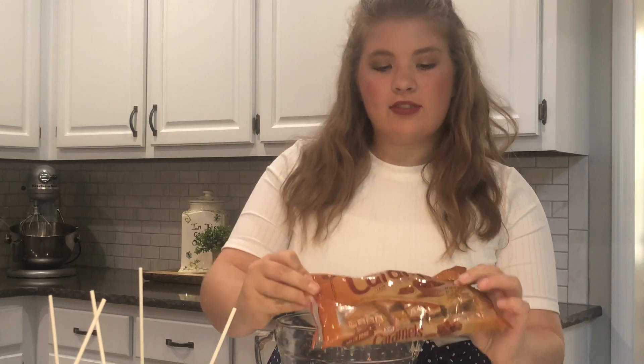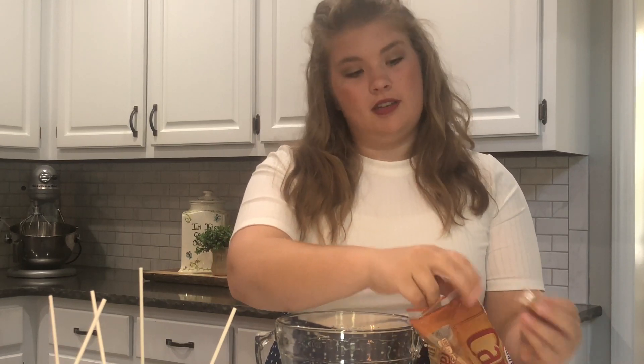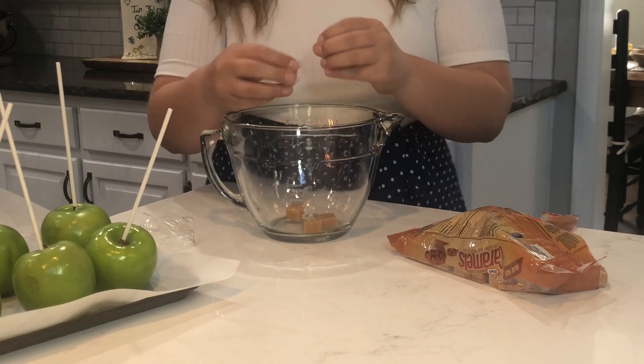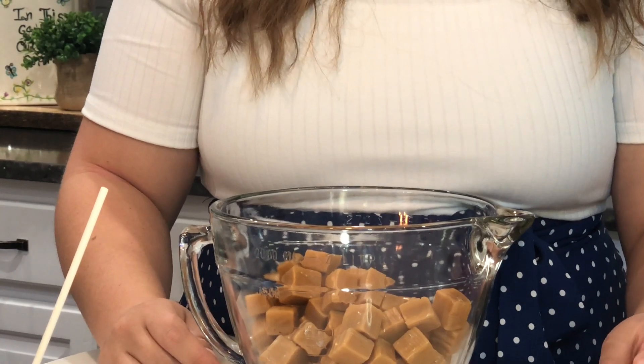Now we will go to the caramel step. We're going to start melting our caramel. We've got the Kraft caramels and we're going to be using two of these bags. You do have to unwrap each one. Now let's put two tablespoons of milk and we're going to do one-minute increments in the microwave until it's completely melted.